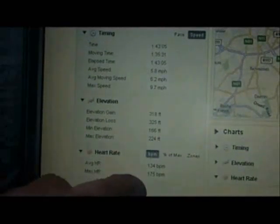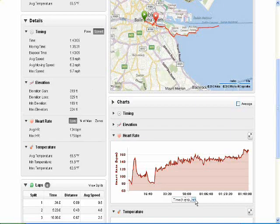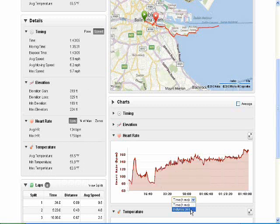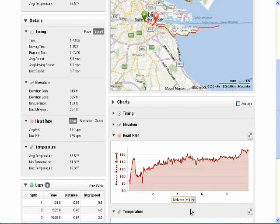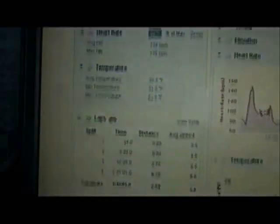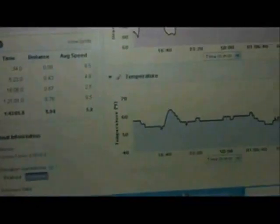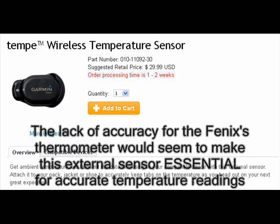Elevation gain and loss, heart rate, maximum heart rate 175 - I really like the way this is represented here. You can see me altering the heart rate view from time to distance, for example. It's all very well laid out and I've really gotten into this way of looking at things.